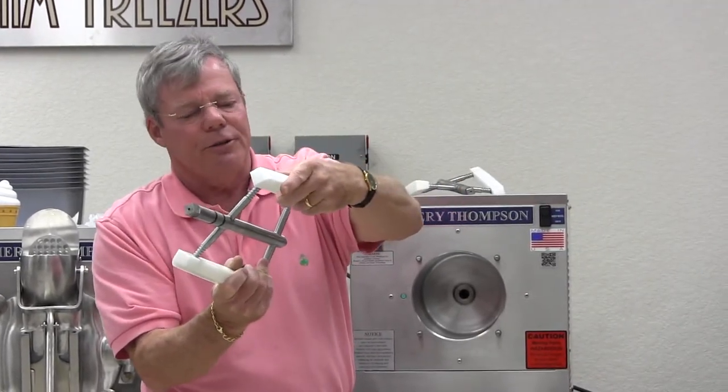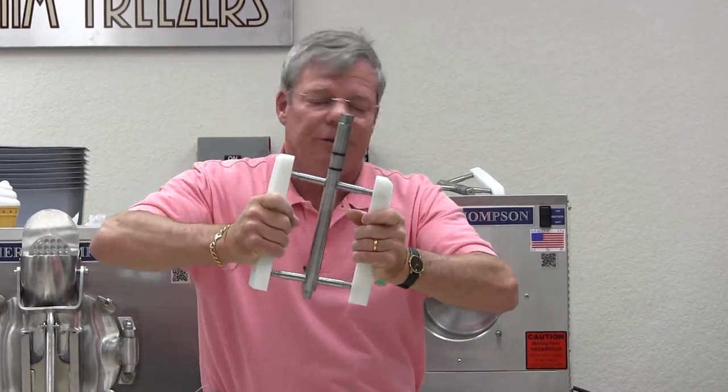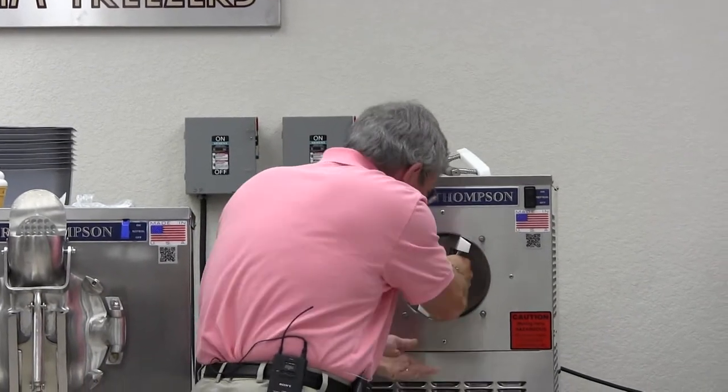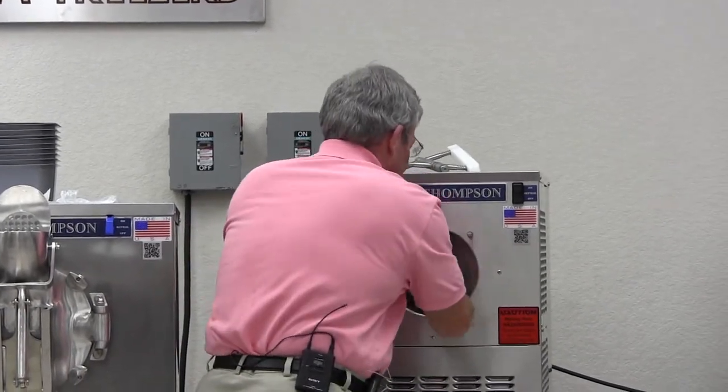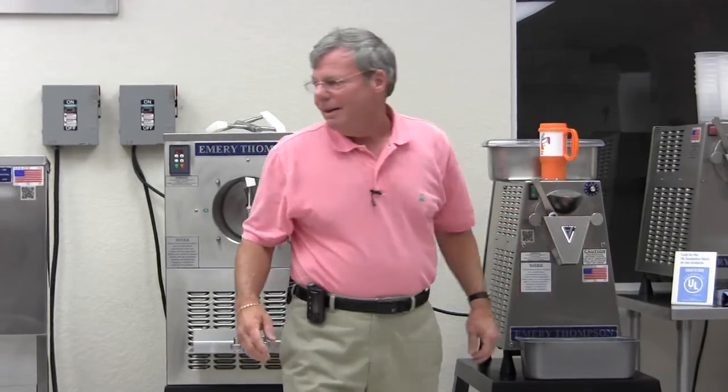Everything is dishwasher safe. You can put it right in the dishwasher, and when you go to put it together, just squeeze it together, put it in, give it a turn, make sure it's all the way back in there and you're ready to go. Same thing with the CB200 — exact same design. I'm going to sanitize this because bacteria has grown on the machine since I've been touching it.